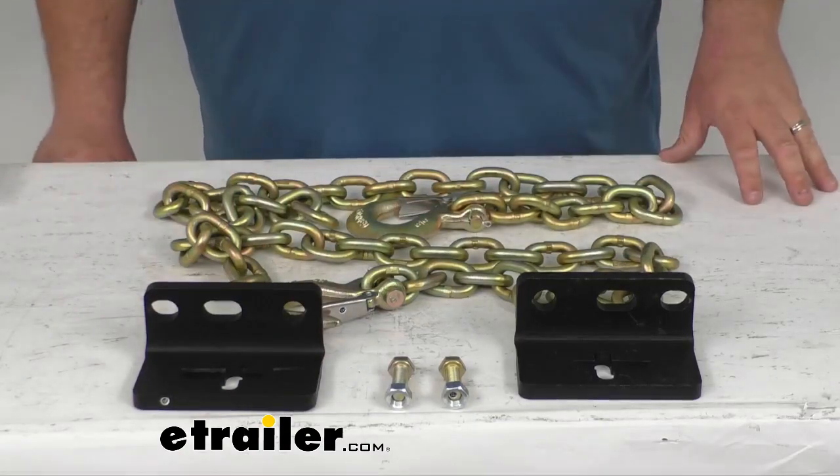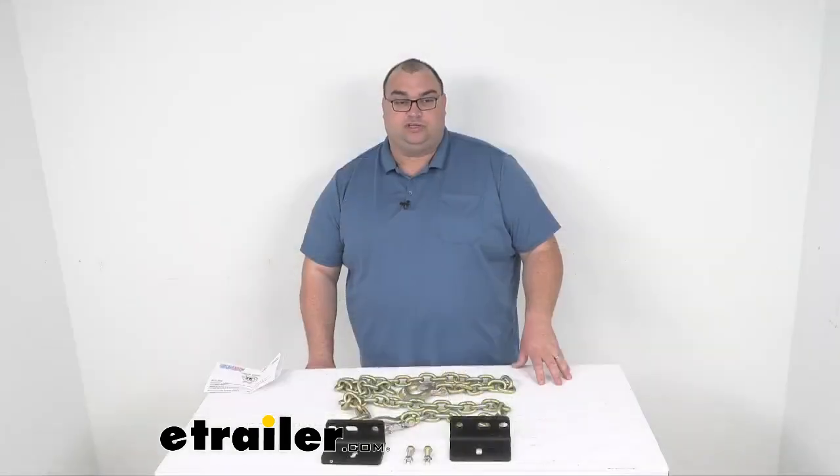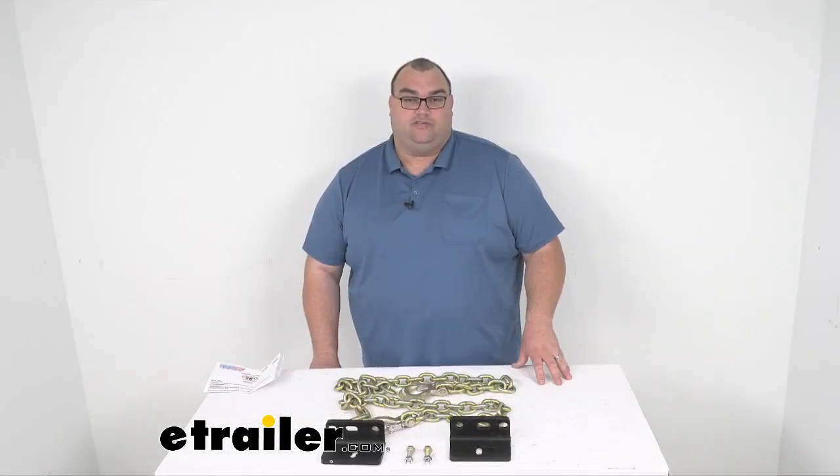These are rated for 24,000 pounds. They do have a limited lifetime warranty and they're going to get the job done for your safety. I'm Steven with eTrailer.com, hope this helps you. Have a great day and stay safe towing.